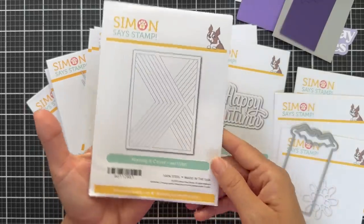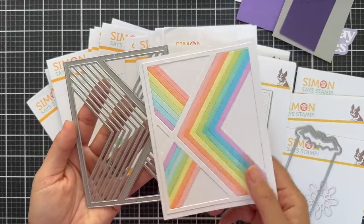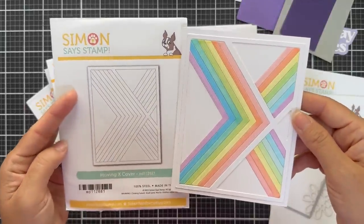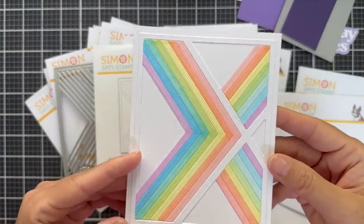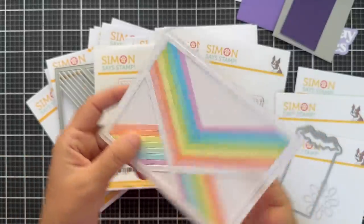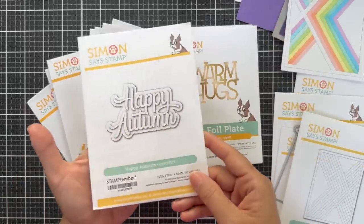Next is the Moving X Cover — this is really unique. It's a standard four and a quarter by five and a half inch cover plate, very graphic and geometric with a lot of motion going on — hence the name Moving X Cover. I die cut the whole thing out of white cardstock and added color by coloring the stripes with Copic markers. You could also die cut all the pieces with solid color cardstock. It's just a really clean graphic, drawing your eye towards the center. All you need is to add a sentiment.